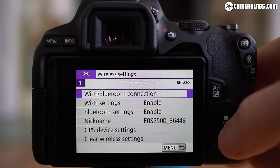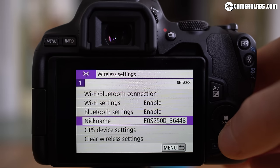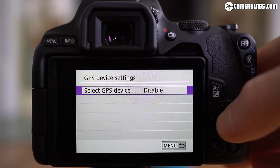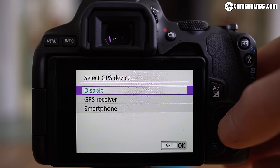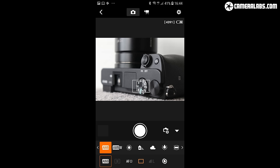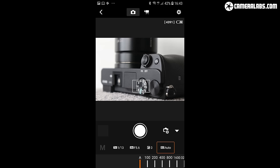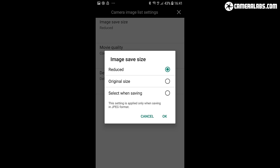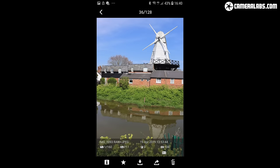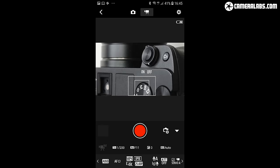The 250D may lack the physical wireless button of the 200D but the capabilities remain the same. A low power Bluetooth connection keeps your phone connected with the camera, automatically embedding GPS coordinates as you shoot if desired, and supporting a simple but responsive remote control button in the app to shoot photos or movies. The Bluetooth can also configure a faster WiFi connection for wirelessly transferring images or videos. There may be nothing new here but Canon's wireless implementation remains one of the easiest and most capable around.